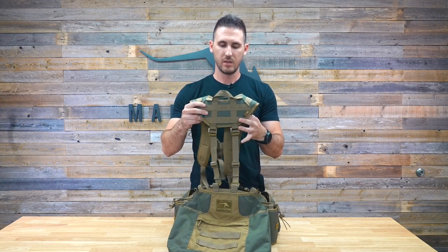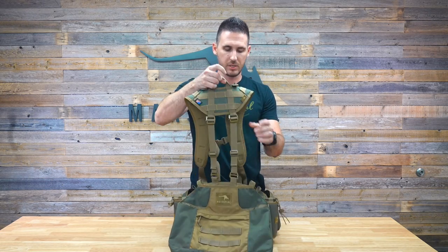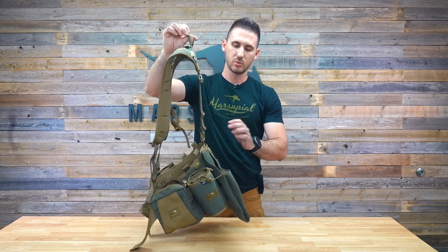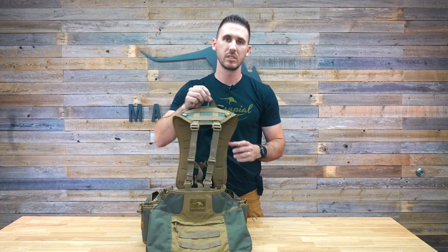Hey guys, today I'm talking about our small bird bag and what we're going to call our dove and quail system. This is going to be able to be purchased as a complete kit with the small bird bag, shotgun shell pouches, water bottle pockets, and the yoke. Or you'll be able to buy all these components individually a la carte.